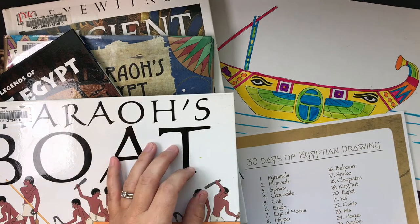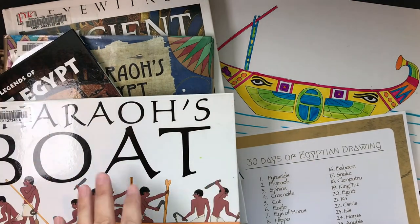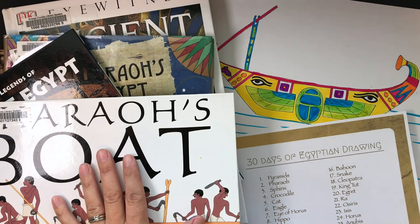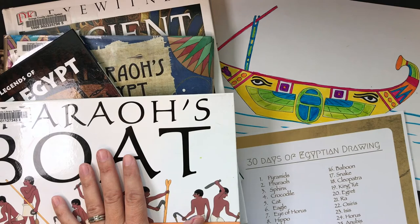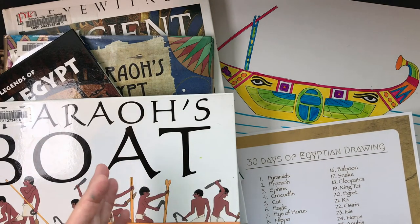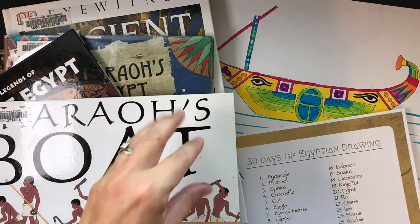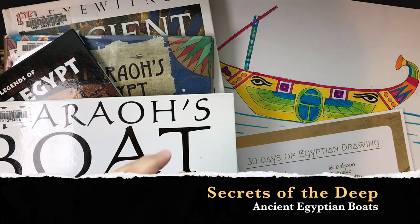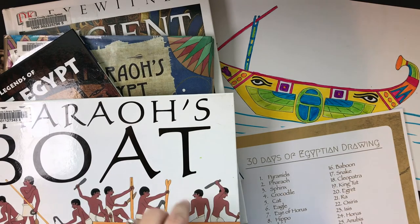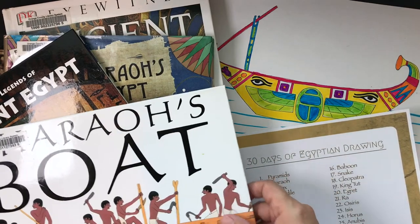Because if you guys didn't choose Egyptian boats, I probably would have never learned so much about them. I have a couple of books from the library I'd recommend: one is called Pharaoh's Boat, all about a boat found hidden inside a pyramid. There's also a video on Amazon Prime in a series called Secrets of the Deep about ancient Egyptian boats.